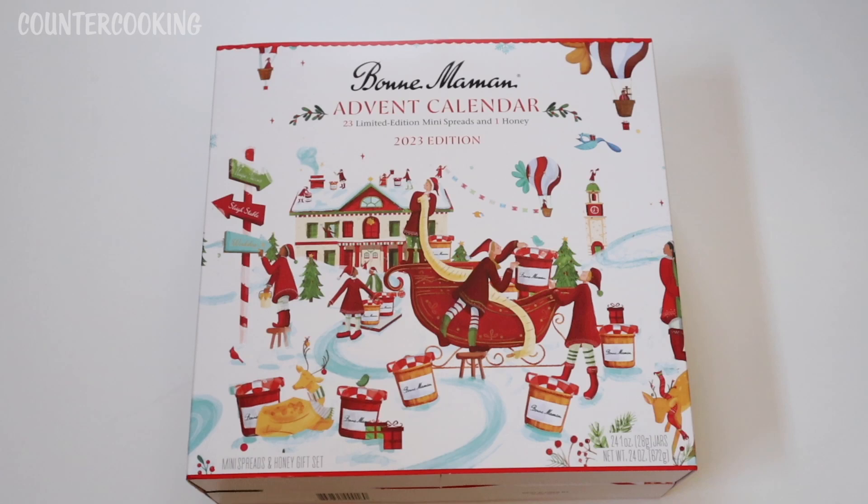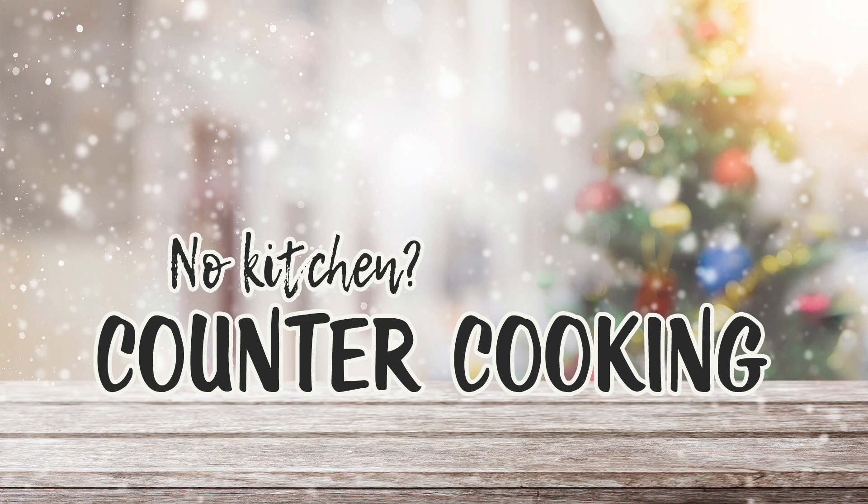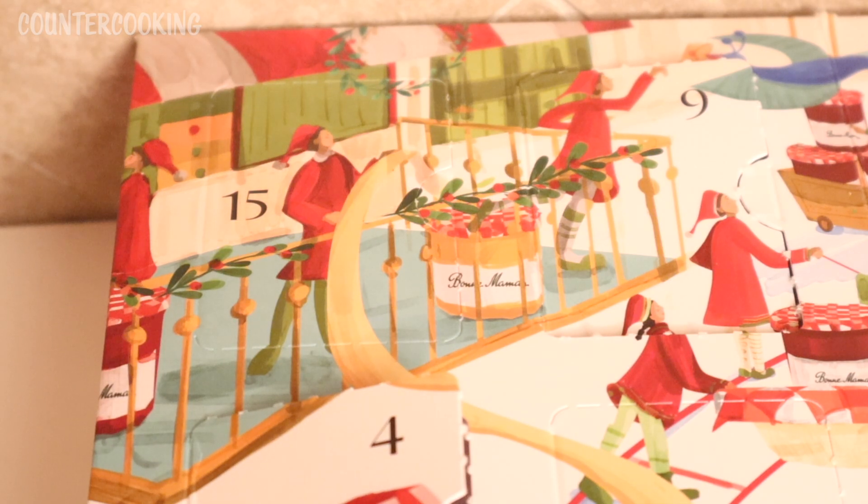Today is day 15 for my Bon Maman advent calendar. Let's see what's behind door number 15. Here's door number 15 — it is in the upper left-hand corner of the calendar.